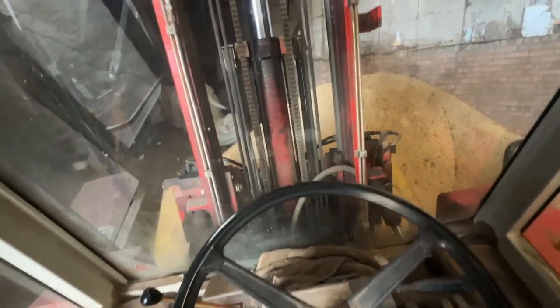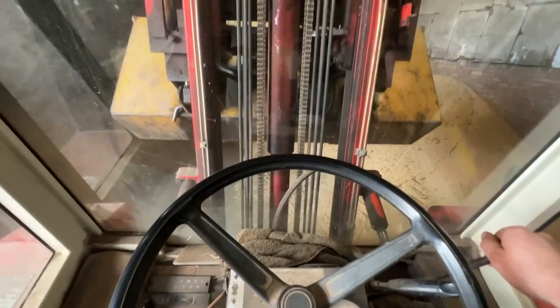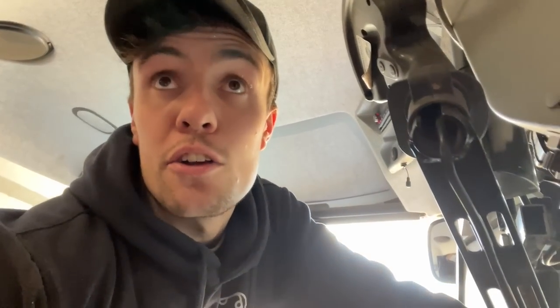Getting this pile shoved up just so I can get the last of it, which is in that trailer. This old beast of a machine — it's not actually ours. Anyway, shoved that up. I'll get the rest dumped in that wee space I've made. Feeding all sorted — all the yards are now good for feed for a good few weeks.